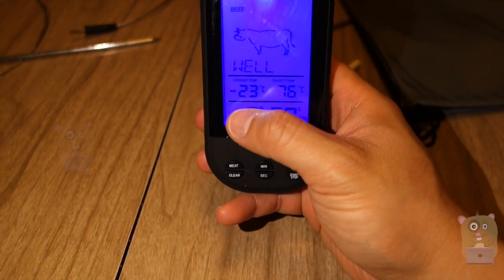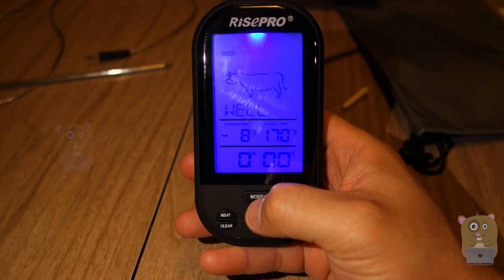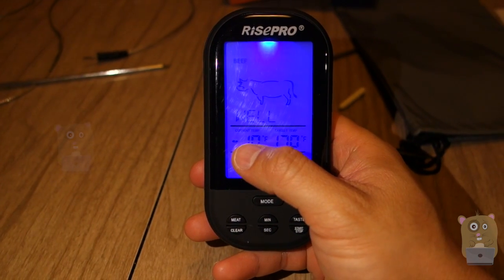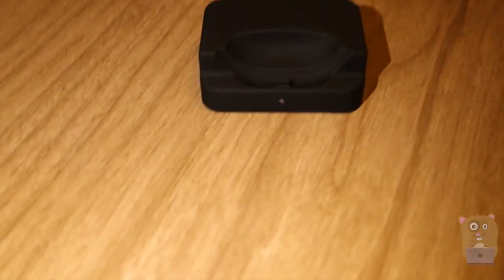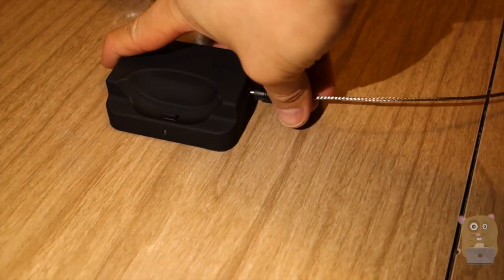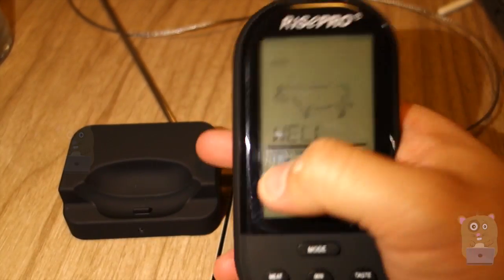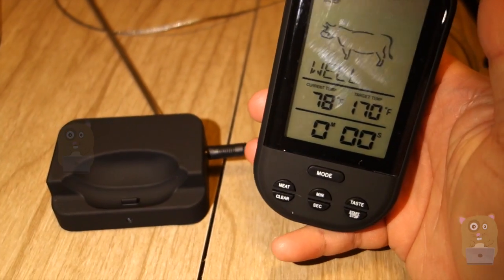Currently I'm in the U.S., so I'm more accustomed to Fahrenheit. If I just press mode, I'm going to switch to Fahrenheit. Now this is just measuring the current temperature from the base unit — the base unit doesn't have anything plugged in. Now let me plug in one of the probes. The probe is plugged into the base unit and currently it's just measuring 70 degrees, which is just ambient temperature.